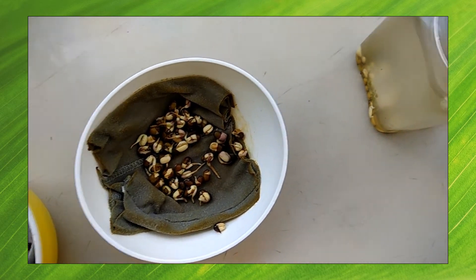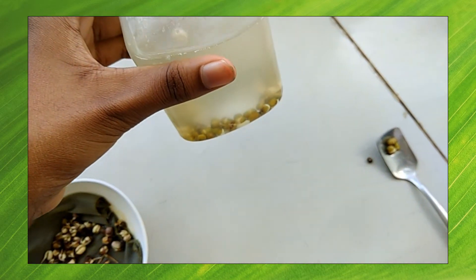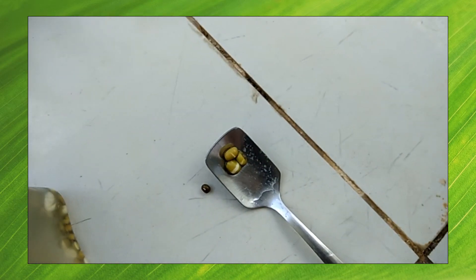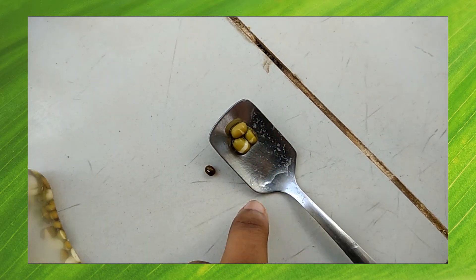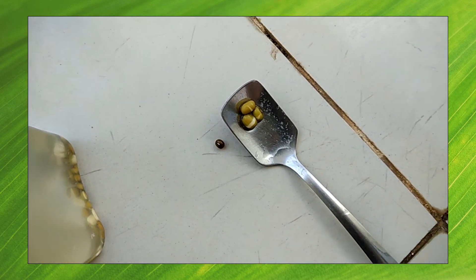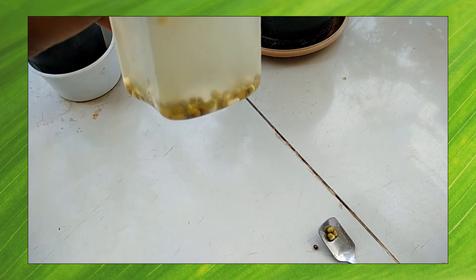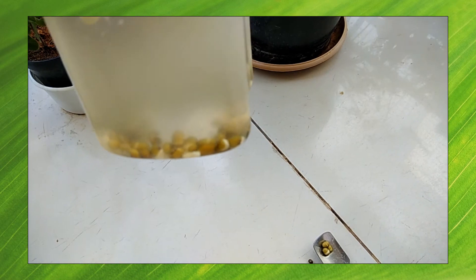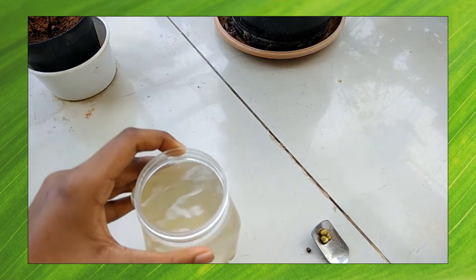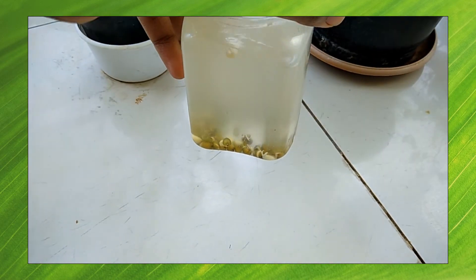The seeds in the second container had also swollen up. In the third container, where the seeds were completely immersed in water, I noticed that the seed coat was starting to come off and the seeds had swollen compared to their original size. However, radicle growth was present in only one or two seeds, and even then it was very minimal. In many seeds the seed coat had started to completely come off.